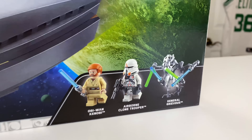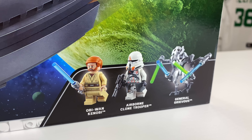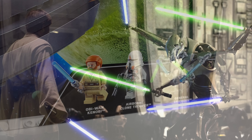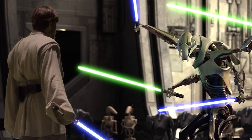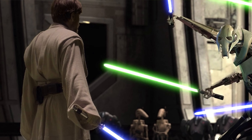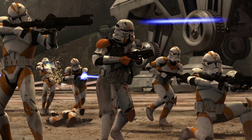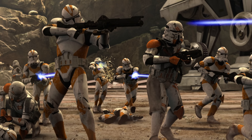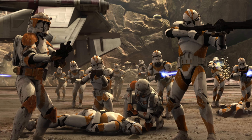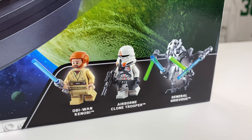The set does include three minifigures, all three of which are extremely disappointing to some people, two of which extremely disappointing to me. The Obi-Wan Kenobi is a reuse that we saw on the Duel on Mustafar set — completely inaccurate to what you see in the Utapau scene when Grievous fights Obi-Wan. The Airborne Clone Trooper is a nice figure, a small update to the 2014 version, but a lot of people were hoping this figure would have been a Phase 2 Commander Cody, which could have made the set worth that $80.